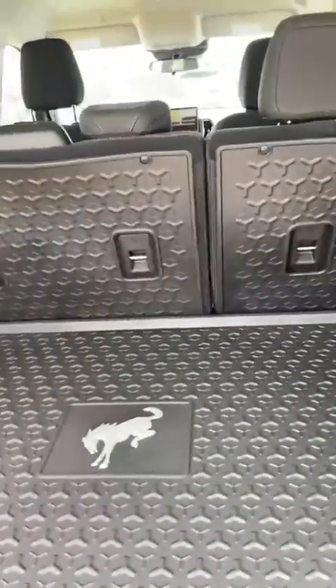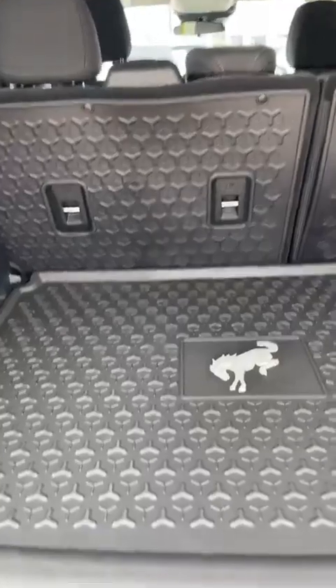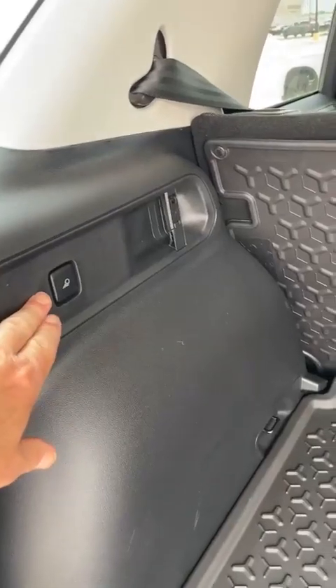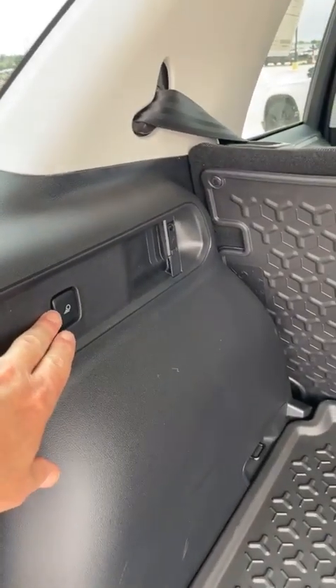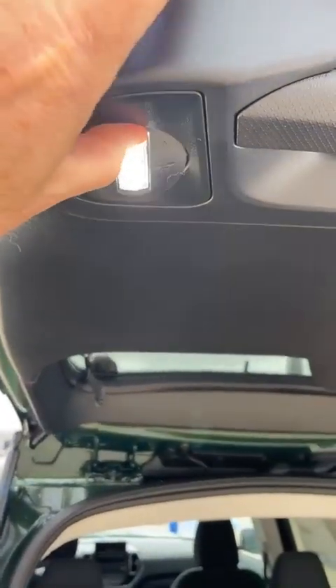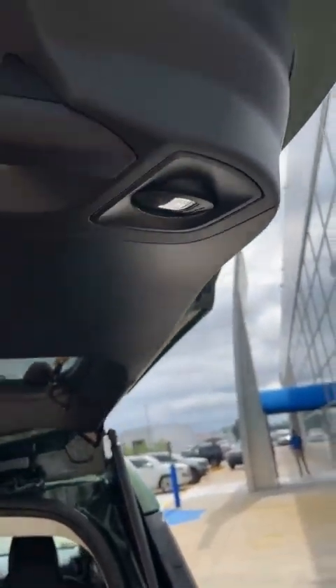Great if you're camping, you have pets, groceries, or anything like that. It keeps things from sliding around. You also have a little light switch right here for LED lights on the lift gate. I'll turn that on — you can see there's one on each side. It's fantastic if you're tailgating or camping in the evening.